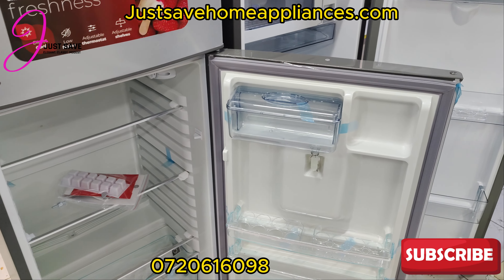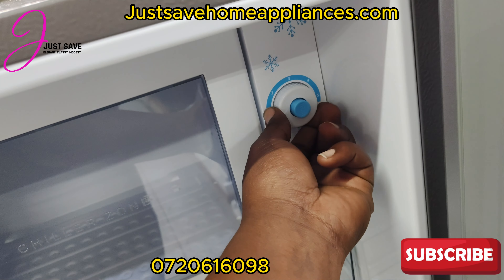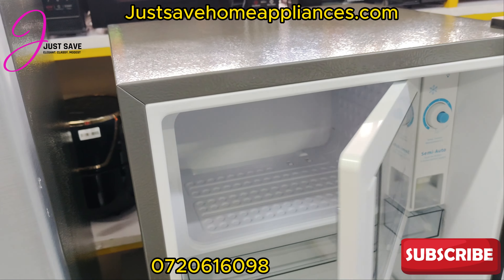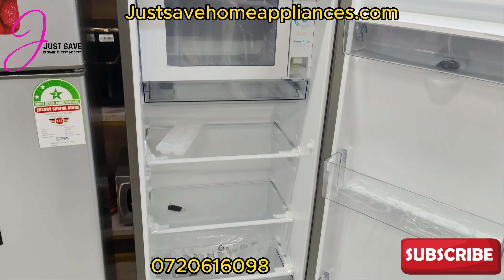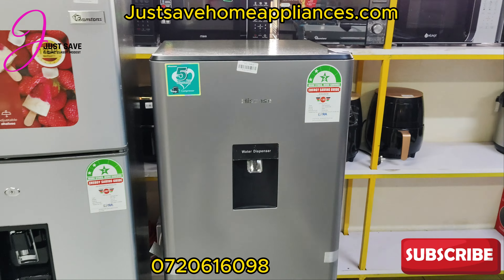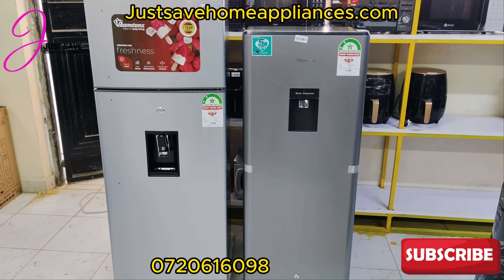So if you need something way more cold, the Hisense is your option. If you need something relatively cold but not icy, you take the Ram Toms. That's the key difference between the two. This is the selector for the freezer — you open it like a microwave. It's very functional. You get yourself this for 34,000 Kenyan shillings, and this is where you dispense — these are the two options we currently have at our shop.